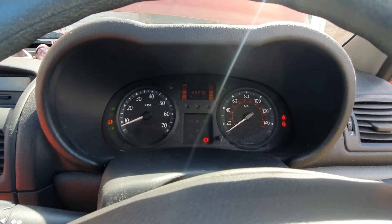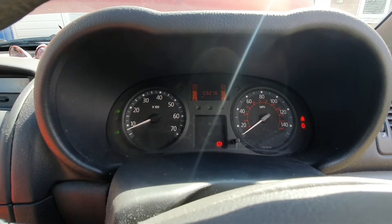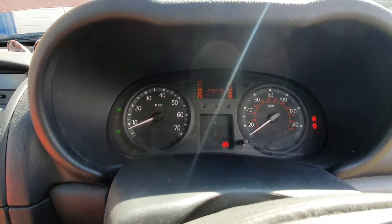Hello and welcome to Dan's Diagnostics. Today we've got a 2007 Renault Clio. You can see there when I turn the lights on, the hazard's on, the fog light starts flashing. Let's take a look.